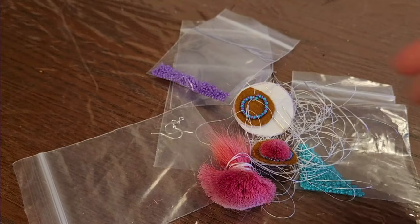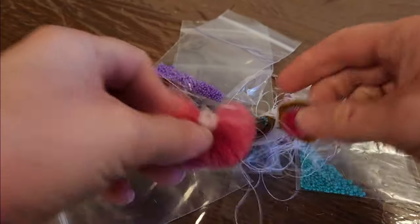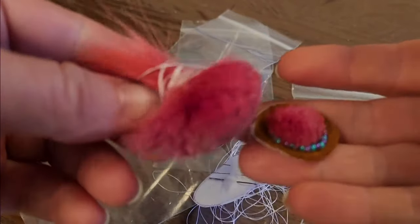Even if you think, oh, I've never beaded before, I've never made anything before — this is the perfect opportunity to learn. You'll get somebody to show you step-by-step what to do, and oftentimes you get to go home with little goodie bags so you can finish on your own.